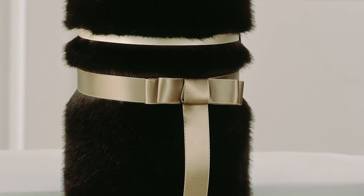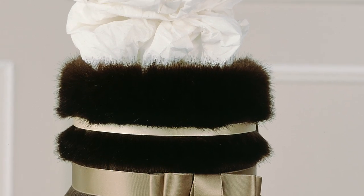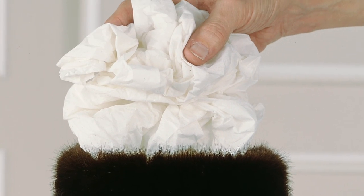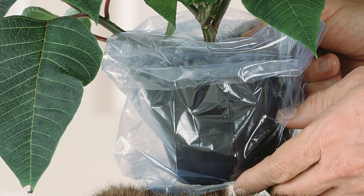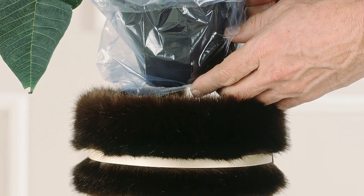To position the poinsettia at the right height, fill the bottom of the vase with paper. And finally, place the poinsettia pot into a plastic bag before setting it into the fur vase.